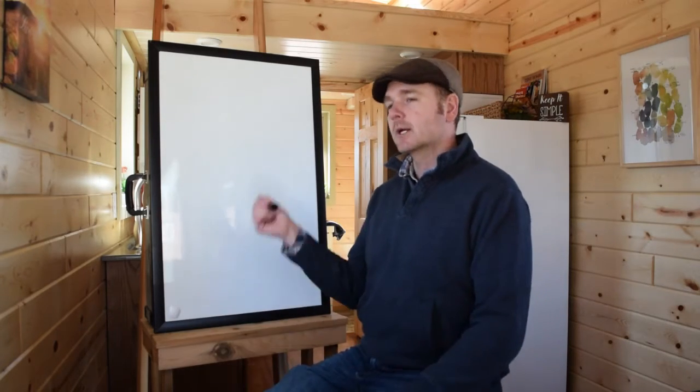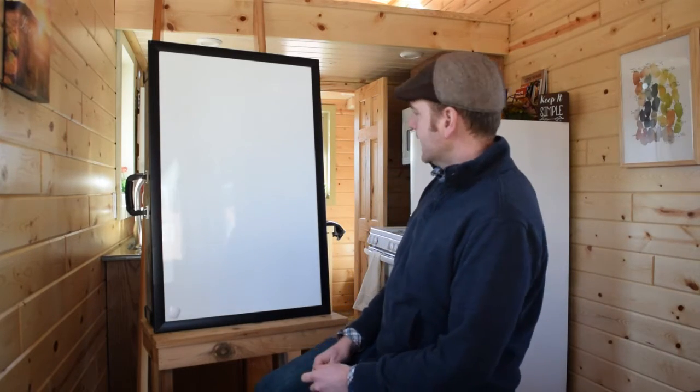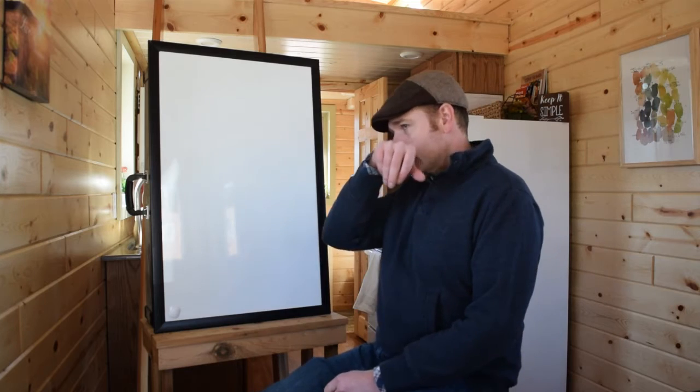Plumbing. How does the plumbing work? So we're going to whiteboard this guide and talk about plumbing real quick.